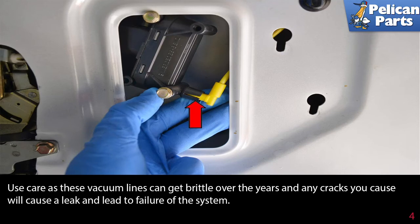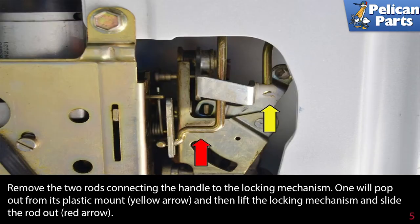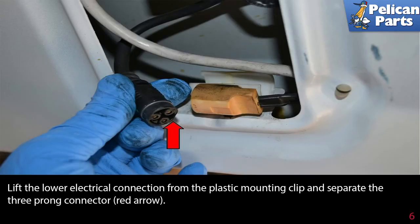Any cracks in the vacuum line will lead to failure of the system. Remove the two rods connecting the handle to the locking mechanism — one will pop out of its plastic mount (yellow arrow), then lift the locking mechanism and slide the rod out (red arrow).